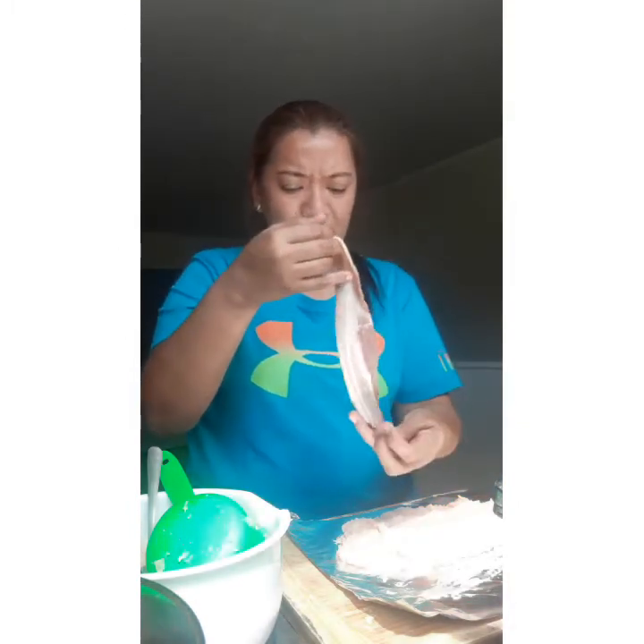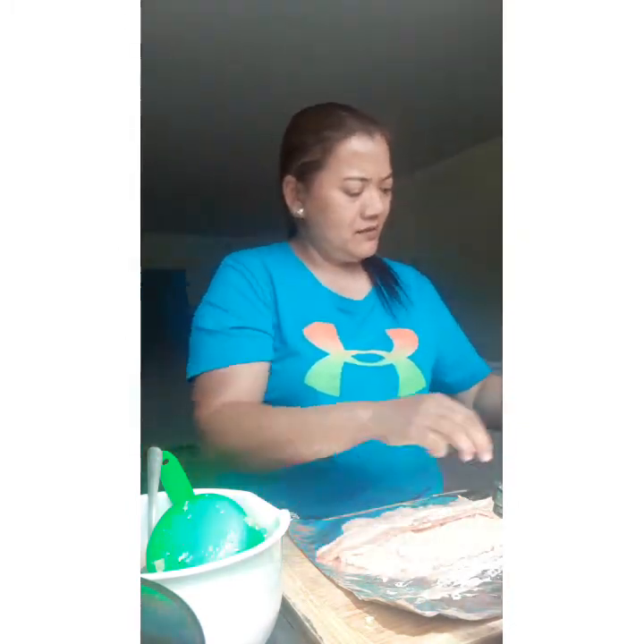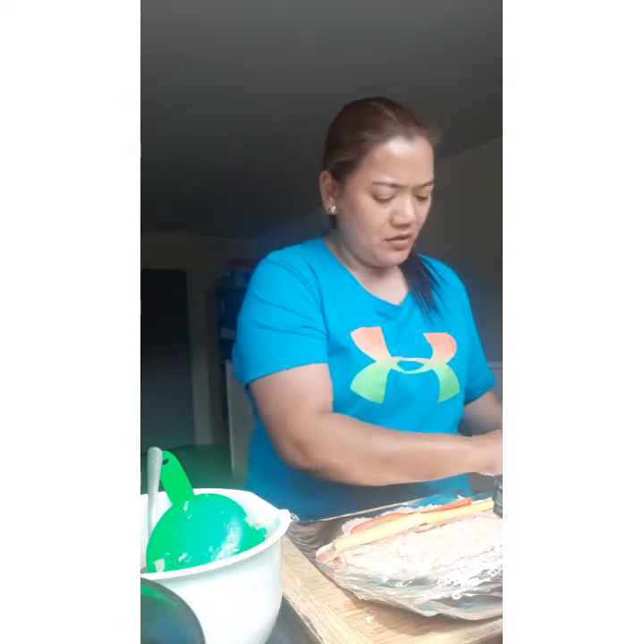Put the bacon on top of the minced chicken. Put the cheese over, and the bell pepper. And so we start rolling them.